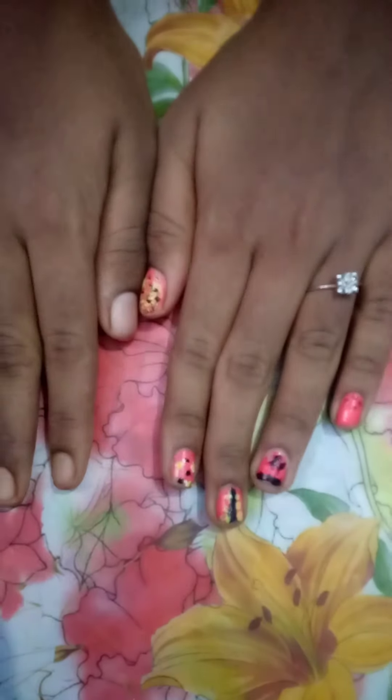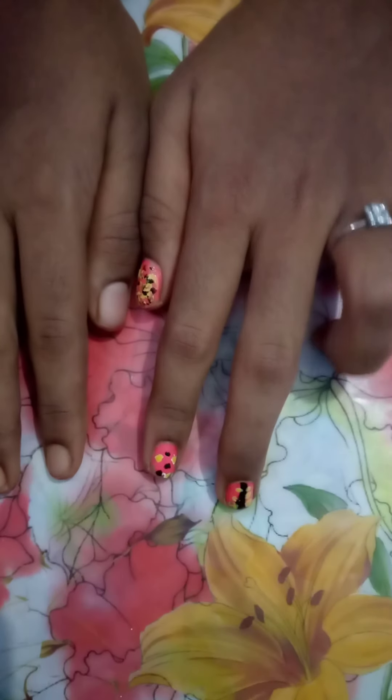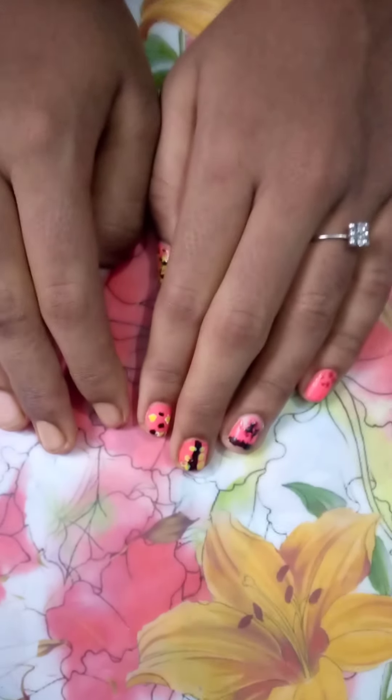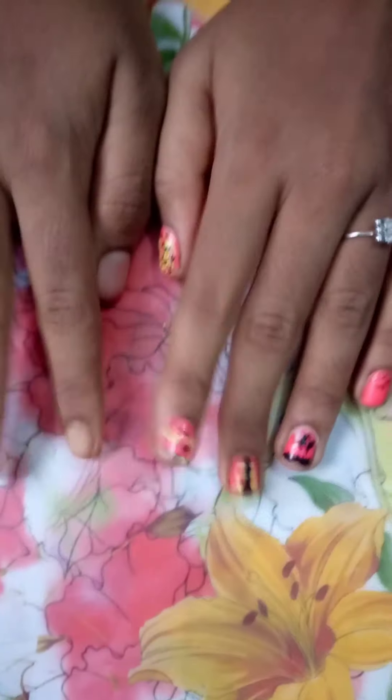Hi friends, welcome to my channel. In this video, you will see a super beautiful homemade dust room whiteboard. Now, let's go to the video.